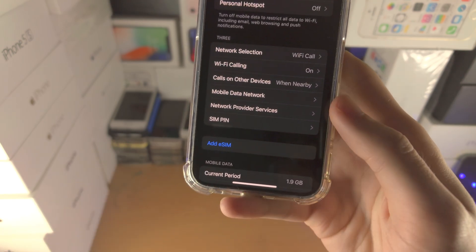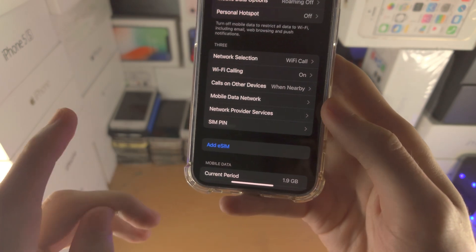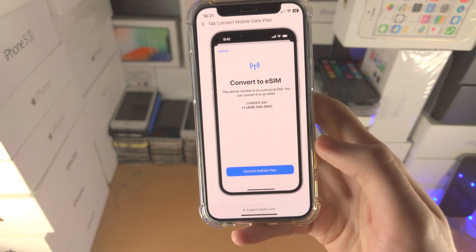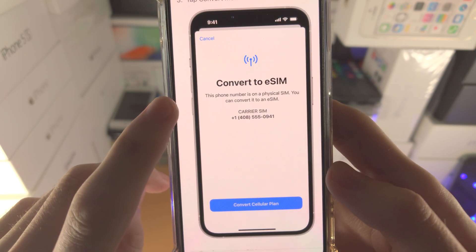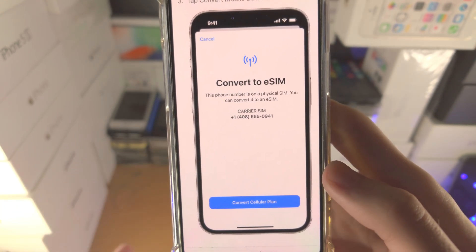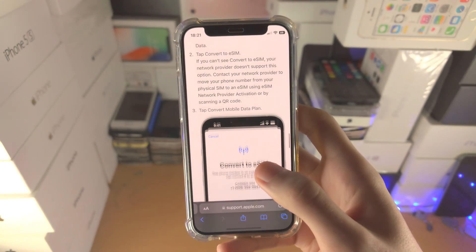If you do not see this option, your carrier does not support converting the physical SIM card to eSIM at this time. If you do see the Convert to eSIM option, you will see this screen right here — Convert to eSIM. This phone number is on a physical SIM, you can convert it to eSIM. You will see the phone number and you will also see the Convert Cellular Plan option.